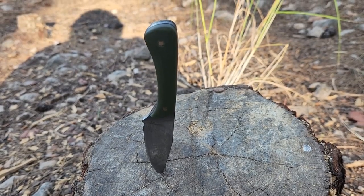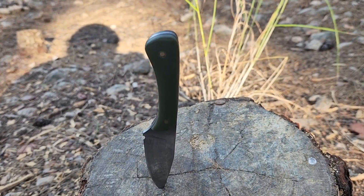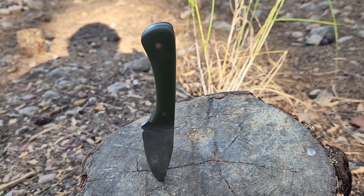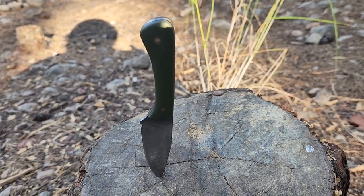Today we are doing two things: we are reviewing a new knife by a super talented Israeli knife maker Shaked Cohen, and we will be answering the one question my wife refuses to — does size matter?